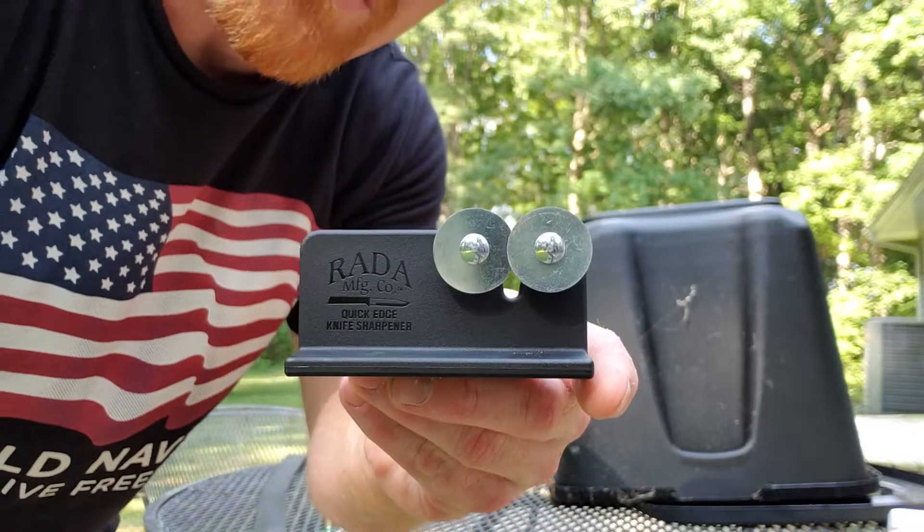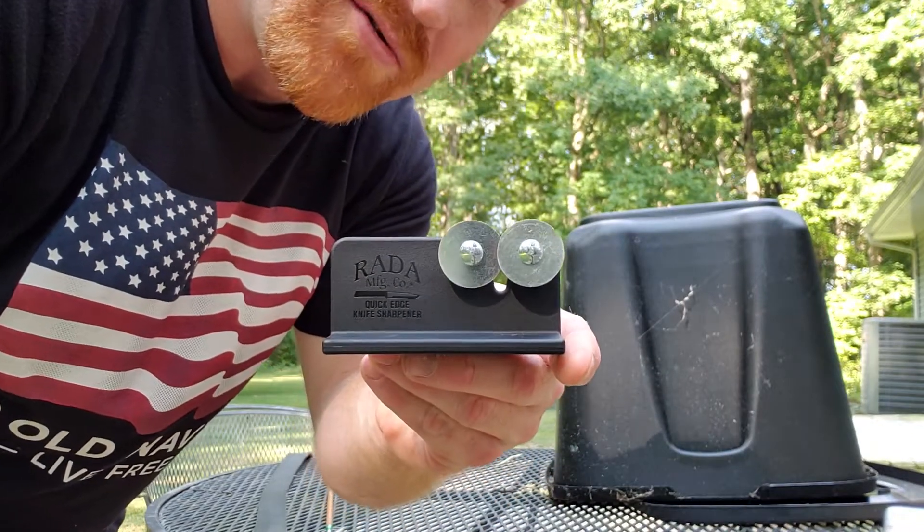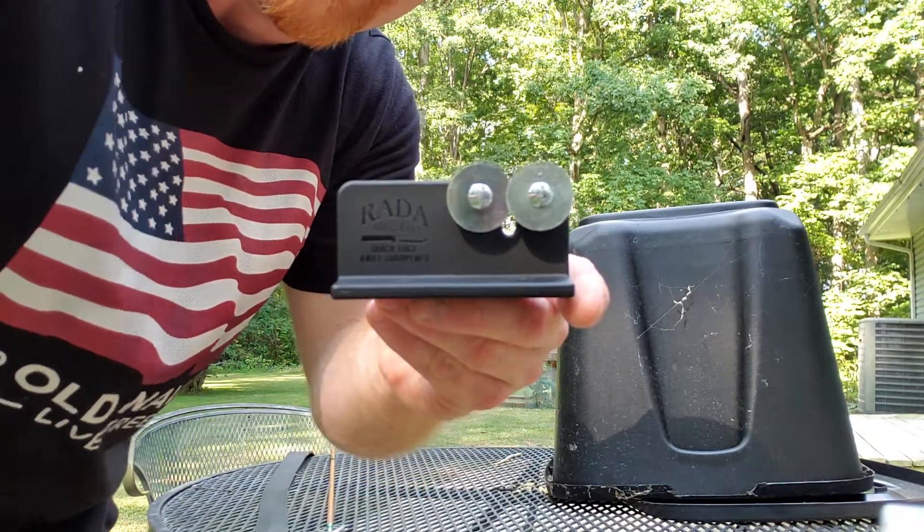Check them out — $7.95, free shipping to the house, and it took me five minutes to get an edge that was shaving. This is Paul. Y'all shoot straight. God bless.